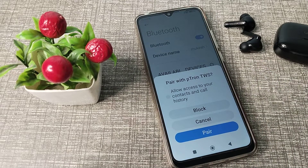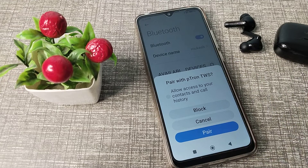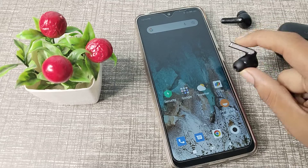You can see your earbud name — let's click on it because you can see it's pairing. You can see 'Pair with P20 TWS' — click on pair. Yes, we want to pair.